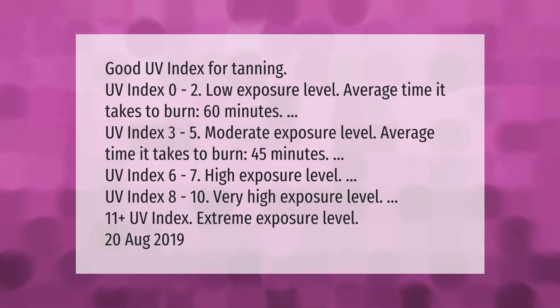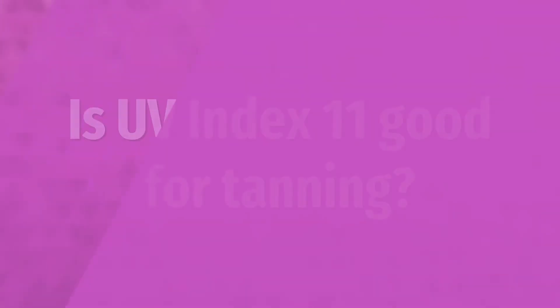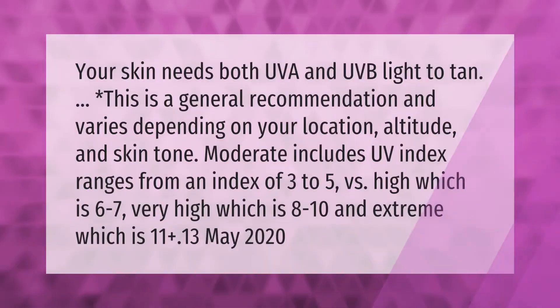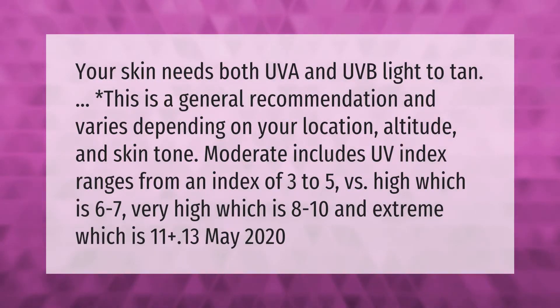UV index 11 plus is an extreme exposure level. Your skin needs both UVA and UVB light to tan. Note: this is a general recommendation and varies depending on your location, altitude, and skin tone. Moderate includes UV index ranges from 3 to 5; high is 6 to 7; very high is 8 to 10; and extreme is 11 plus.